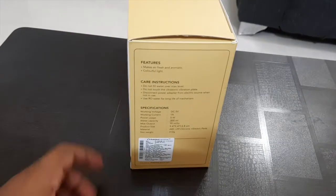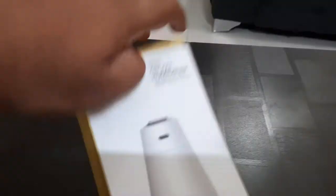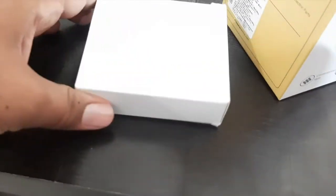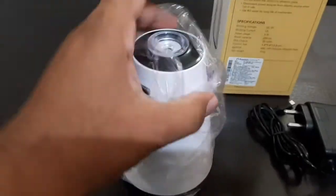Let's do it. If we talk about this box, it is pretty normal. I am opening it now. The first thing we have removed is the DC AC adapter which you can start with by plugging in, and the second thing we have removed is the Humidifier.